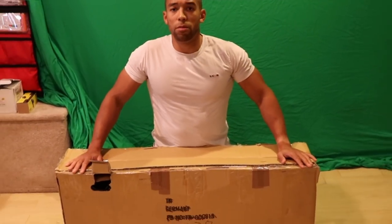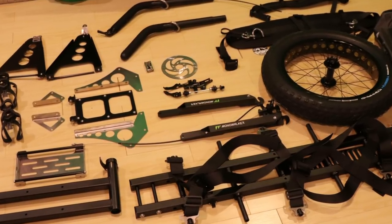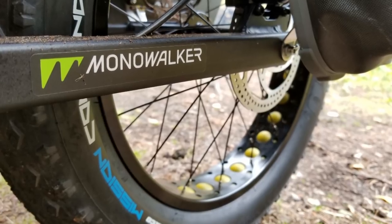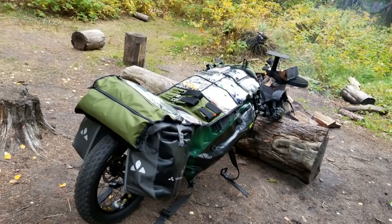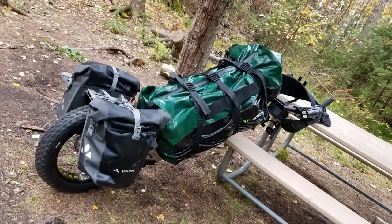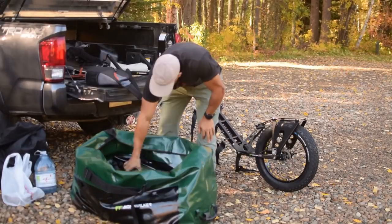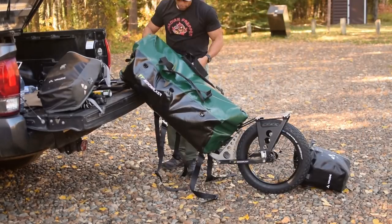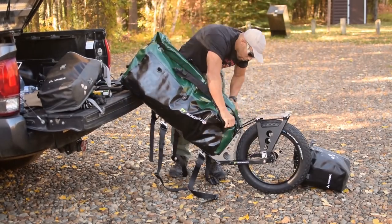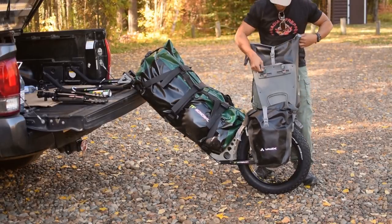Hi folks, Canadian Prepper here. Today you're going to see the unboxing of the new and improved Monowalker Fatmate. This one has a lot of upgrades from the original design — lots of things are the same, the core platform is the same, but there's been a load of improvements. I haven't unboxed anything yet; everything's still in the packaging, and I wanted to show you how it would look if you ordered one and what you're getting.